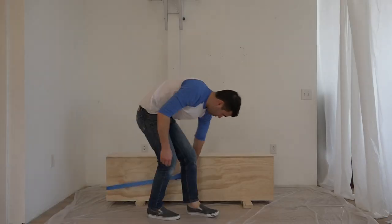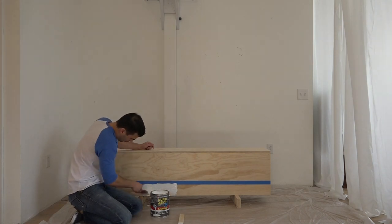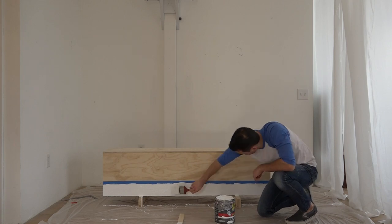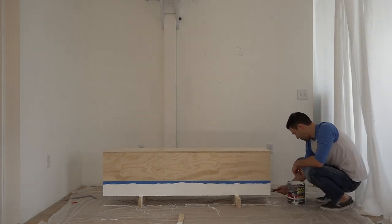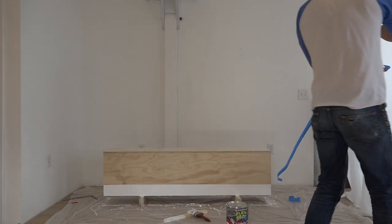I stretched some painter's tape about three and a half inches from the bottom of the box, and then brushed on a thick coat of Flex Seal. It's like a liquid rubber, and it's going to protect the base and keep it from scuffing the floor. Peeling off painter's tape to reveal a nice crisp line might be one of my favorite things to do.